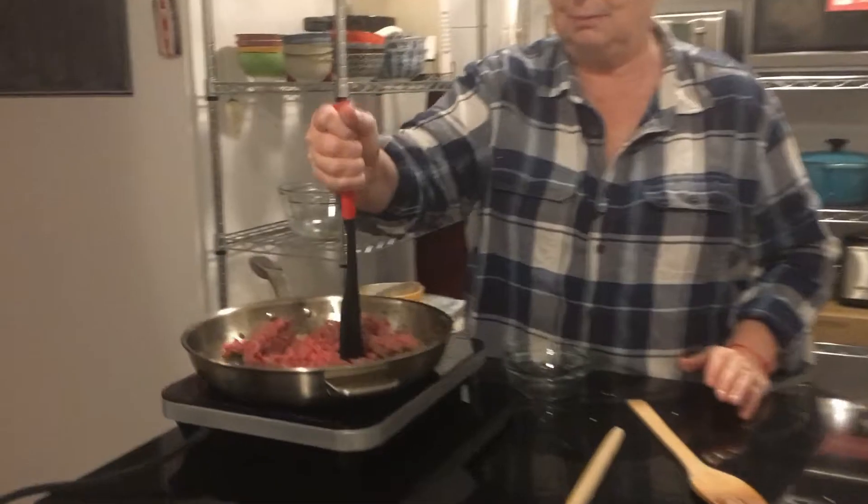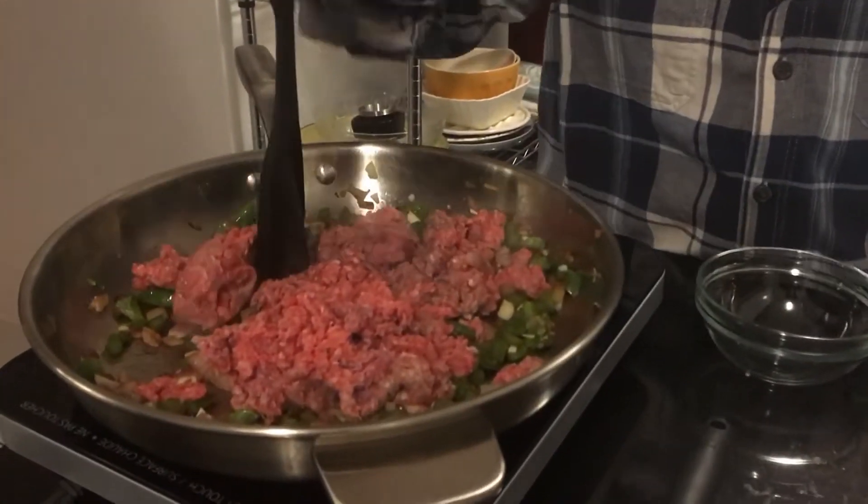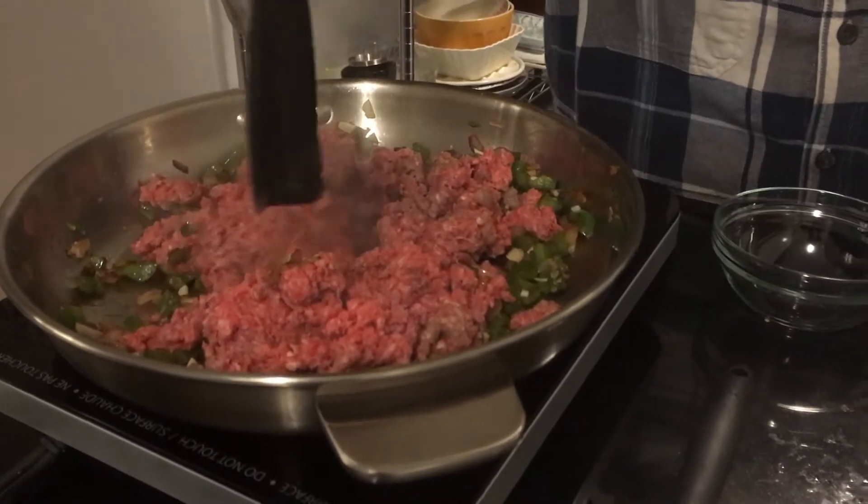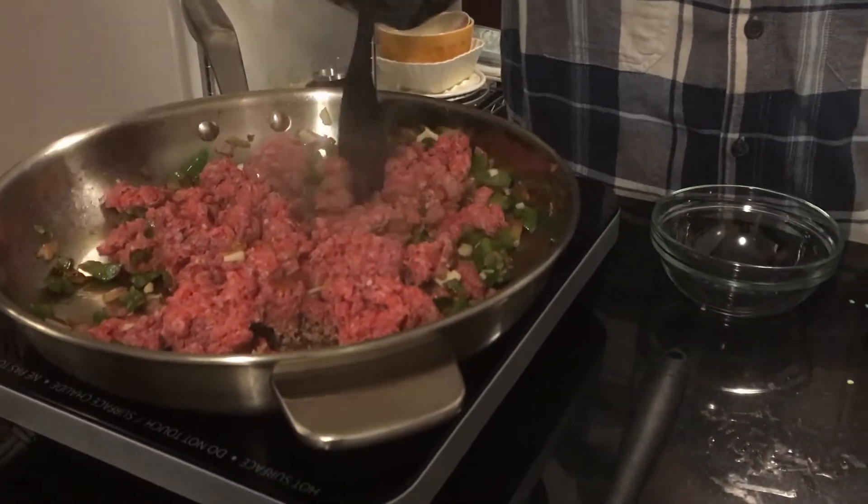I've got this little contraption which is a minced meat chopper. It just helps to break it into smaller pieces so it mixes up really well.